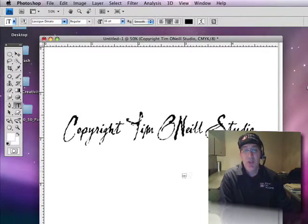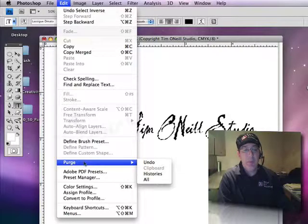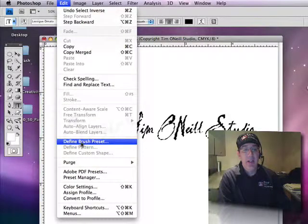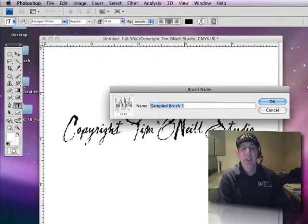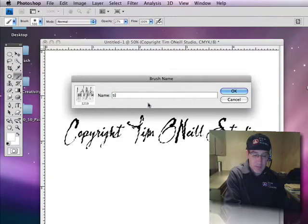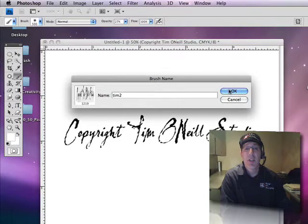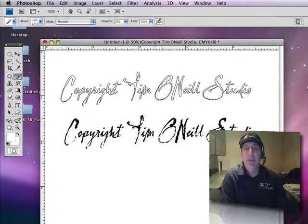You can use this with type, or you can actually sign your name — it's all done the same way. Next, I'm going to come up to Edit. You don't see it in here, so I'm going to click on 'Show All Menu Items.' And now it's there. Click on 'Define Brush Preset,' and just name it Tim2. Click OK. And there you have it.